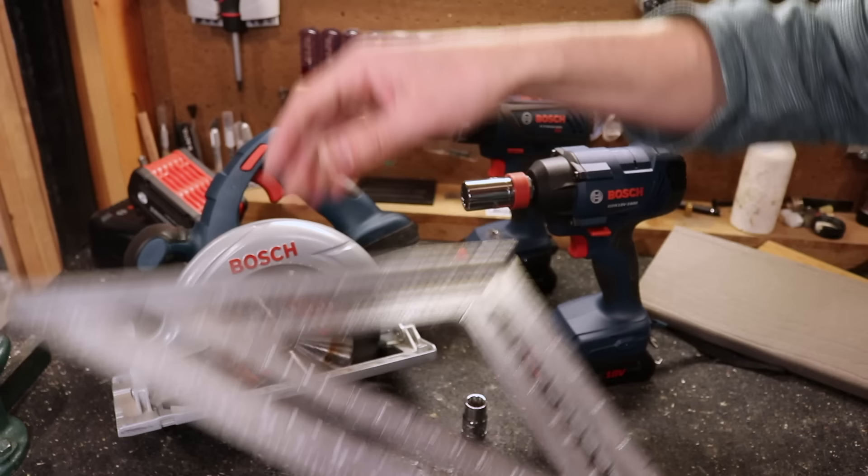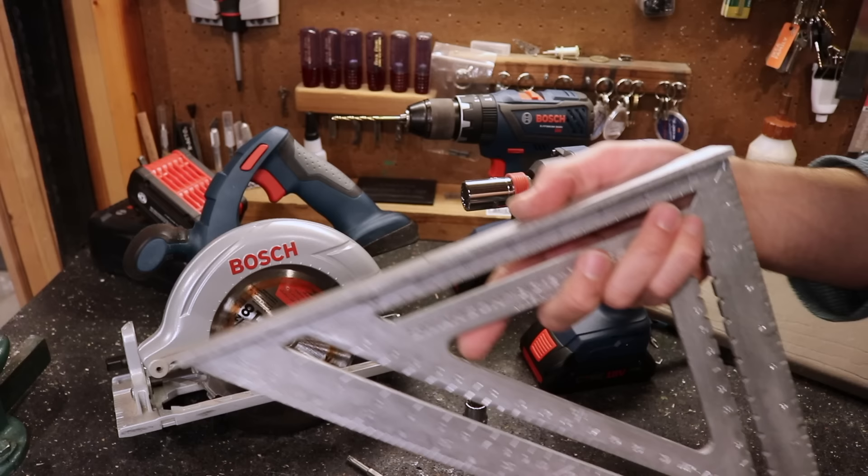You might see me using this square, and that's to help you get right-angle cuts so it'll look nice and professional when you're done.